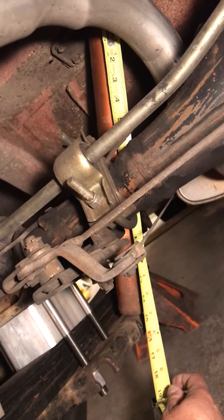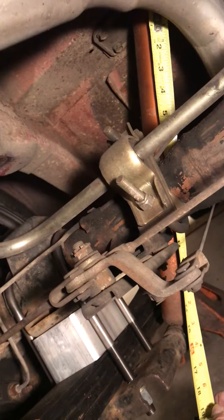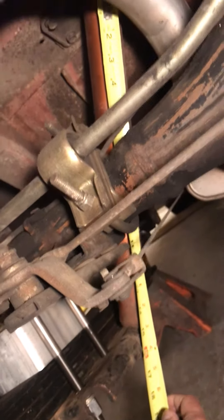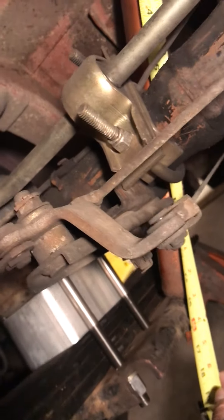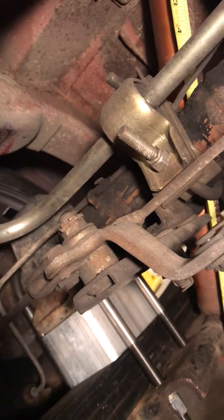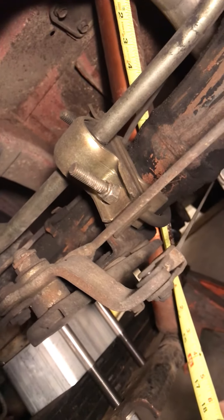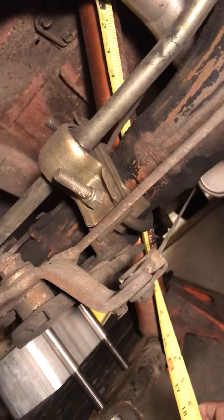I have the car jacked up on a jack stand so I can give the springs a full droop. Right now, measuring the shock body from top to bottom, I'm getting about 15 inches. When I took the shock off during the lowering block install, the shock actually went to 20 and three-quarters inches fully extended.